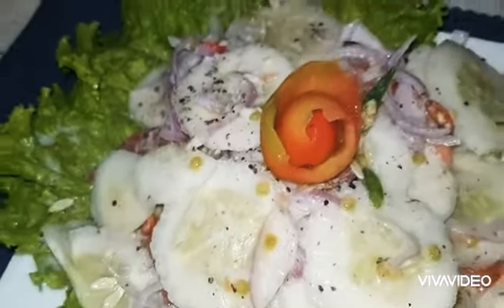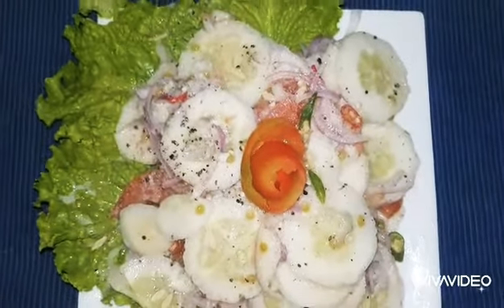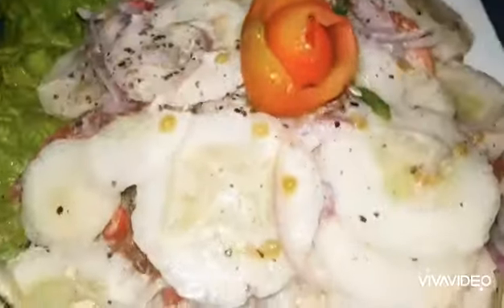Today I'll be making a very simple cucumber salad. This salad makes a perfect accompaniment to any meal. These are the simple ingredients you need.